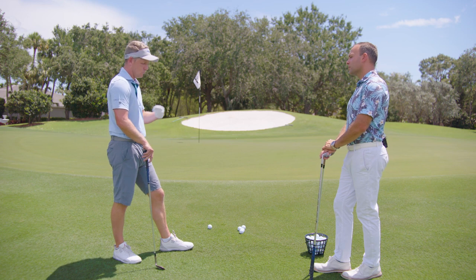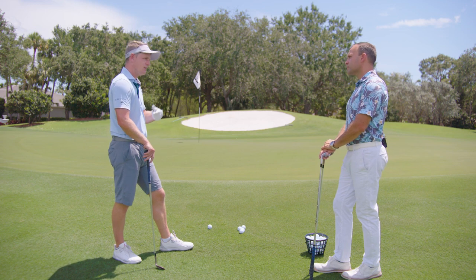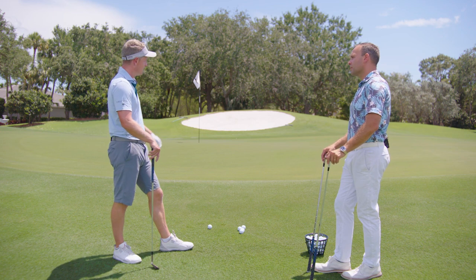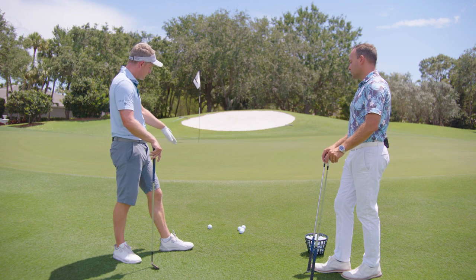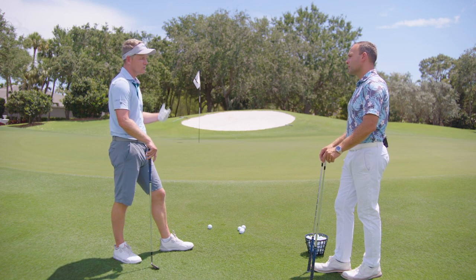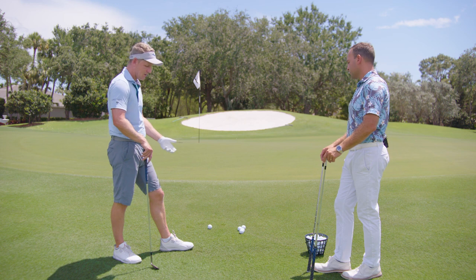I want the ball to come out with topspin, end over end, getting rolling towards the hole. That's how I feel like I'm going to have the best chance of making this shot. If I was in the same situation but it was downhill and I needed to get a little bit of grab on the ball, then I would go to a pitch shot and a different technique.